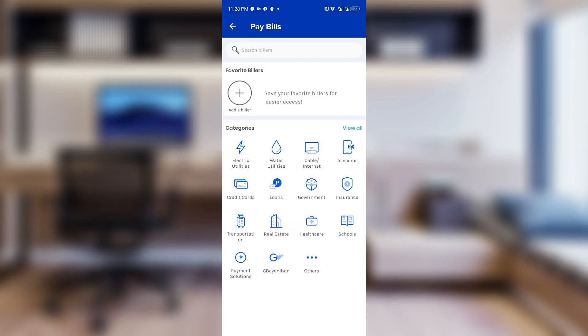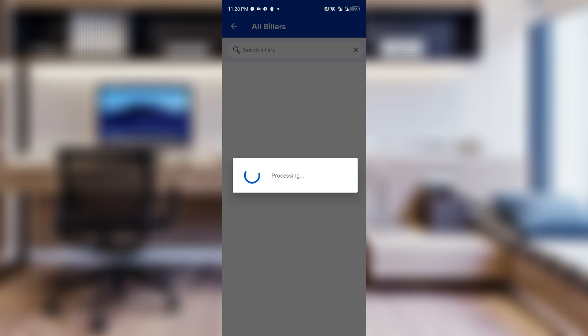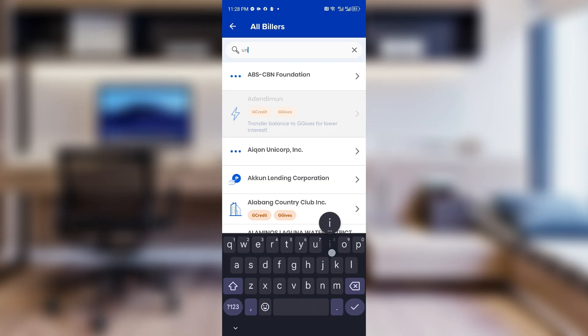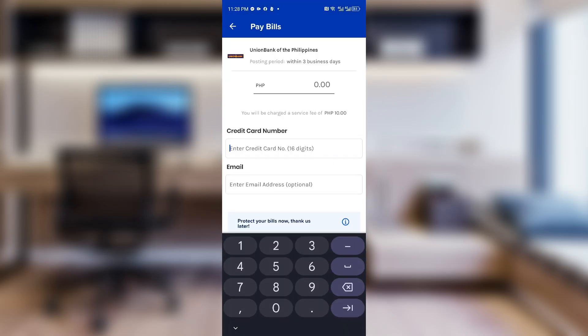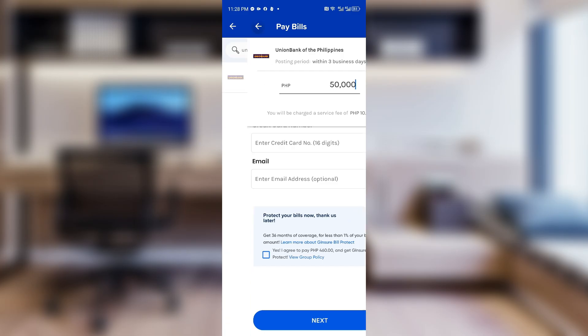Right after, you then want to search for the Union Bank credit card. From here you can then enter the credit card number, your email address, and the amount that you want to pay. Right after that, click on the Next button and you have to enter your one-time password in order to pay for your credit card, and you should be good to go.